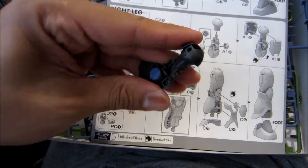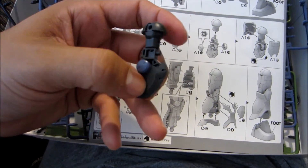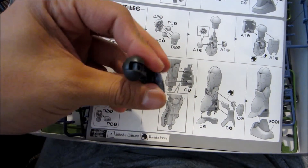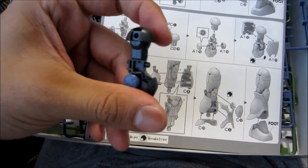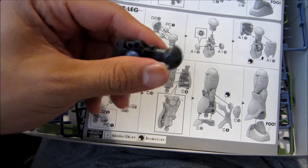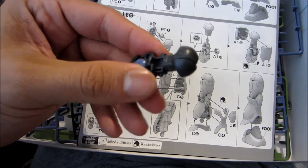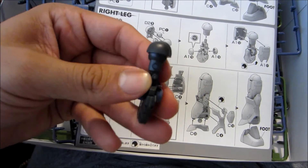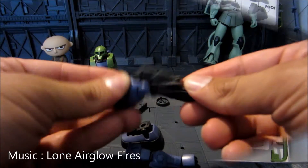That is so cool. I'm so surprised that the high grade kits are now getting more and more detail — not master grade and not real grade, but just some more detail to their scale. I remember originally they were just pretty much all hollow and cheap feeling, and now we get some inner framework for most of the body. That is so cool, I'm very pleased.